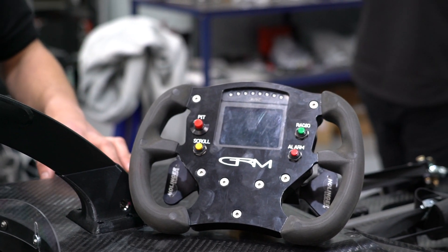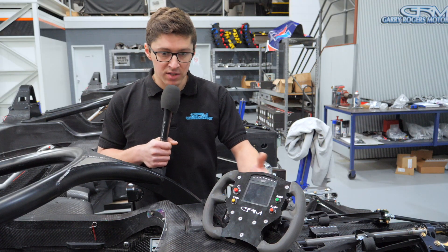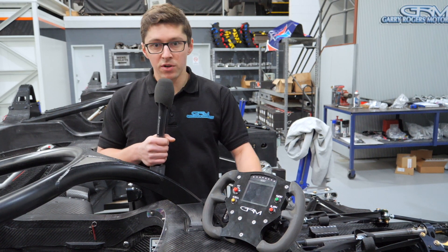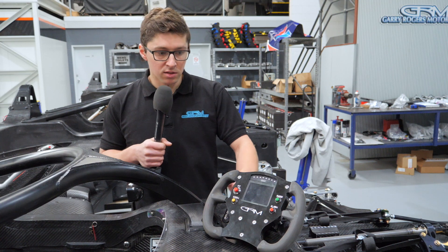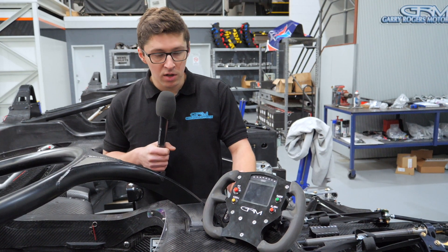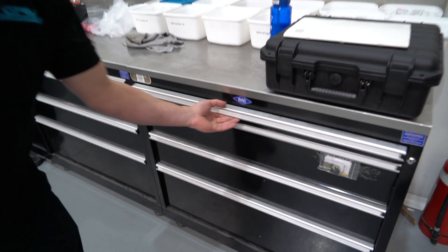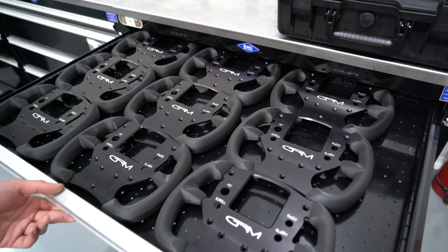With everything happening here at GRM, obviously building 14 cars, the scale of things is something that we haven't really dealt with before. Just to give you guys an example, the handles here are 3D printed in-house — there are obviously 14 steering wheels, and that was 28 days of printer time. When you start adding that to every part on the car, you can just see the volume of work that's going on here.